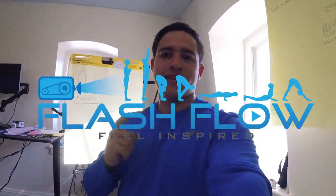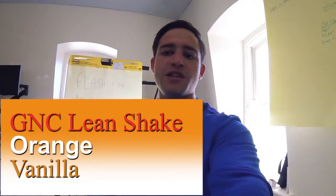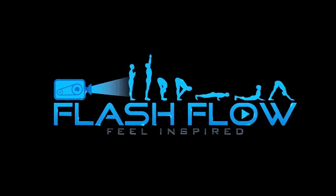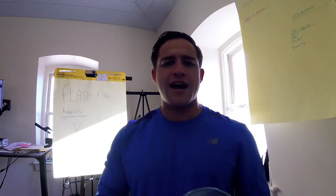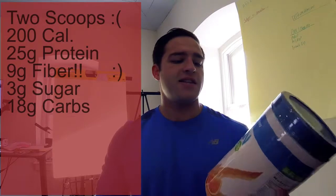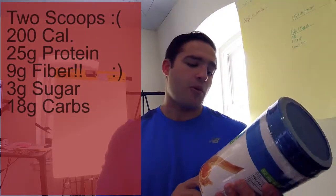Hi, welcome to Flash Flow. Today we're going to review a protein shake - the Orange Creamsicle Lean Shake by GNC. Okay, so hi guys, Jules Torby here from Flash Flow. I want to do a quick review for you guys. This is a first taste and a first look at the GNC Lean Shake Creamsicle flavor, Orange Cream.